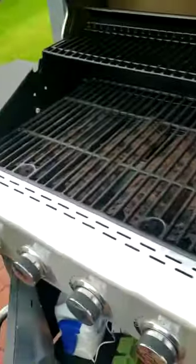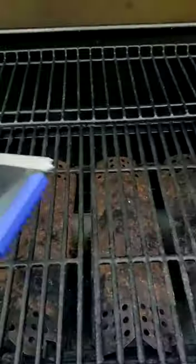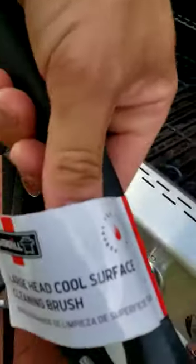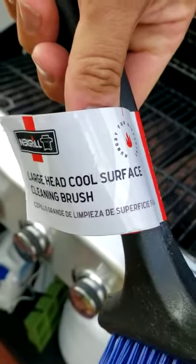Then you can heat up the grill, and after it cools down you can use it again to brush off any char, and it will not leave any metal wire bristles behind. It's by Nexgrill and it's called the Large Head Cool Surface Cleaning Brush.